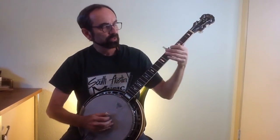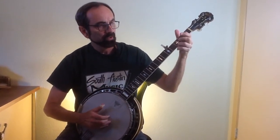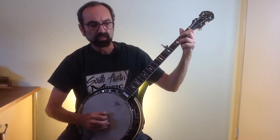So that gives you the sound. Ralph Stanley's song Clinch Mountain Backstage is all out of the blues scale. So here's a little blues tag lick.